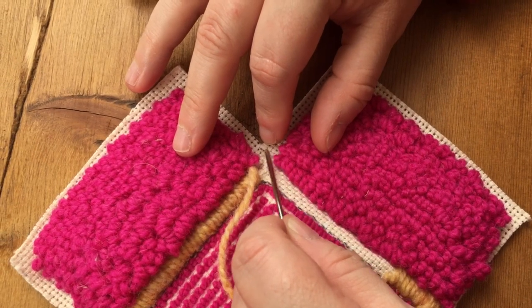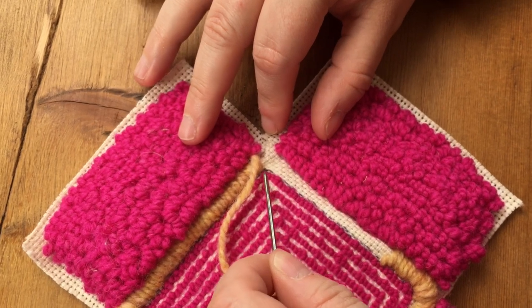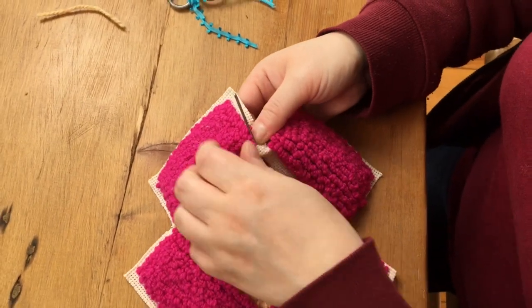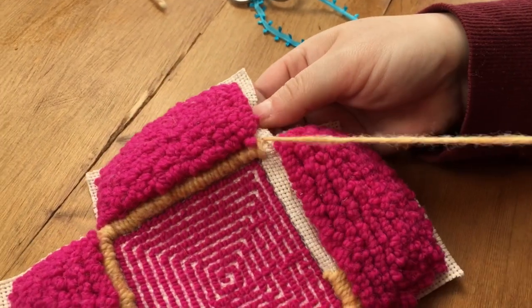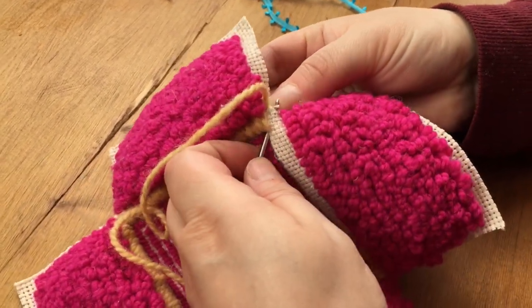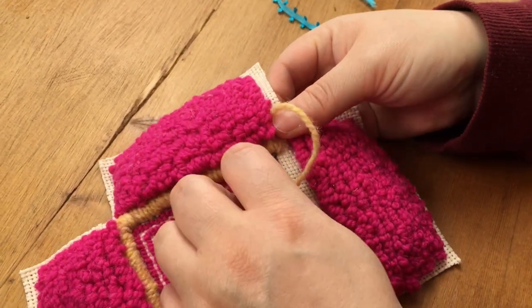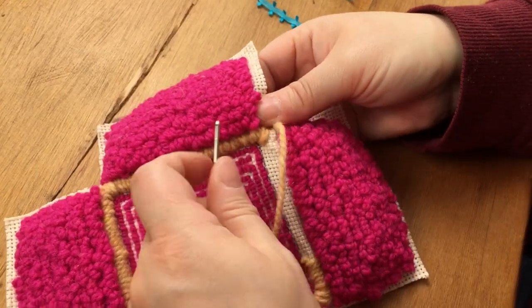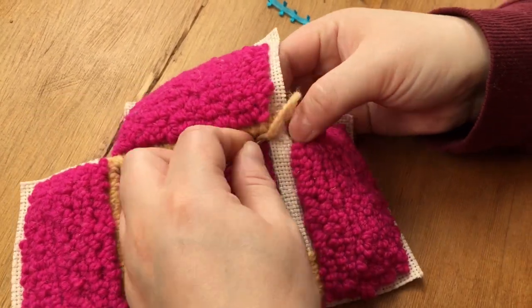Here's a closer look at what I'm doing at the corner. I'm going to work my stitches along the corner in a fan direction. I do not want to catch the edge of the monk's cloth because even though we've glued that edge it can still come apart and fray, so I'm being very careful to push my needle close to the edge but not on the edge.